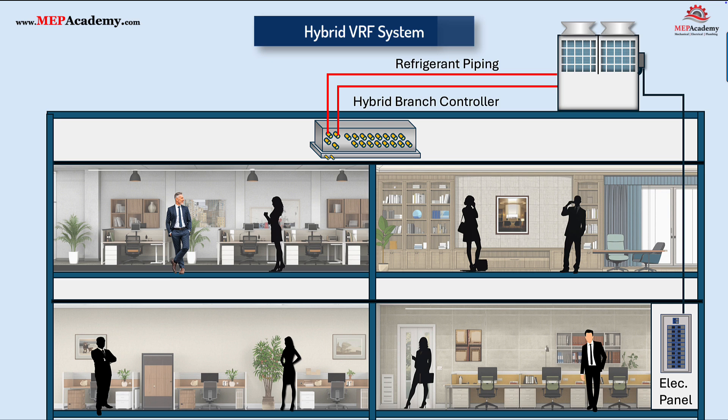Refrigerant piping connects the outdoor unit with the hybrid branch controller using only two pipes, as in a typical split system heat pump. This is the only refrigerant piping required for this system, so the amount of refrigerant is limited to the distance between the outdoor unit and the indoor hybrid branch controller. There are various rules for the allowable distances, but it should be fine for most applications, as we're talking hundreds of feet.